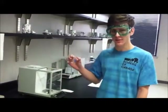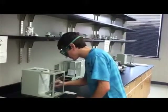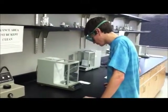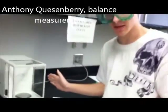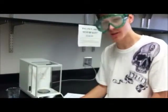First, we're going to take the mass of the empty beaker. It's 99.630. It's important when a balance doesn't read zero to tare the machine to make sure that you get an accurate reading. So while the balance returns to zero, we're going to do some measurements.